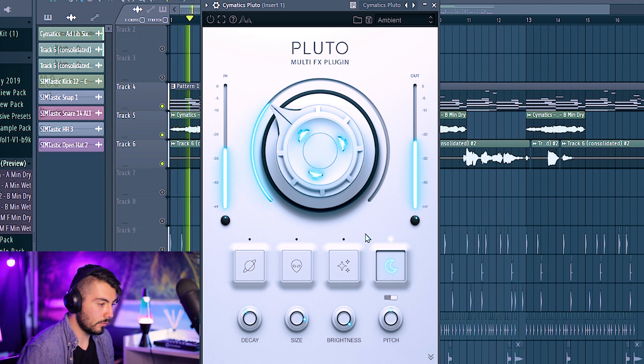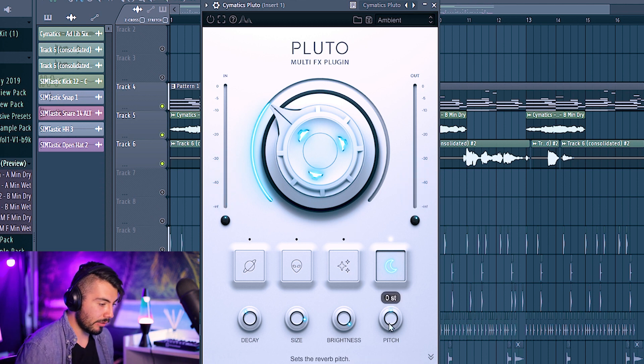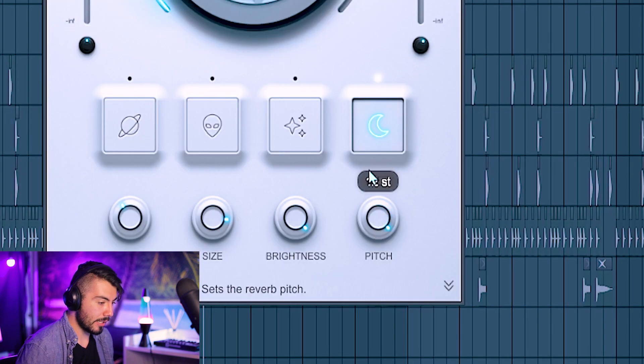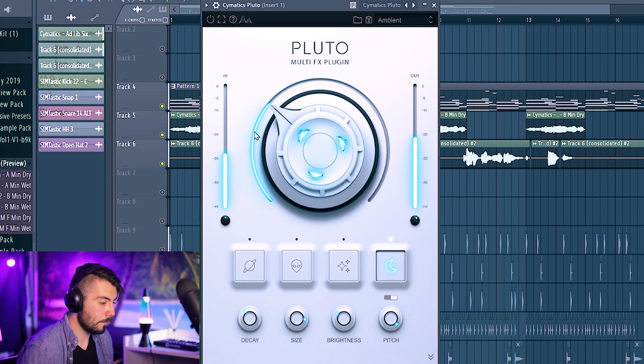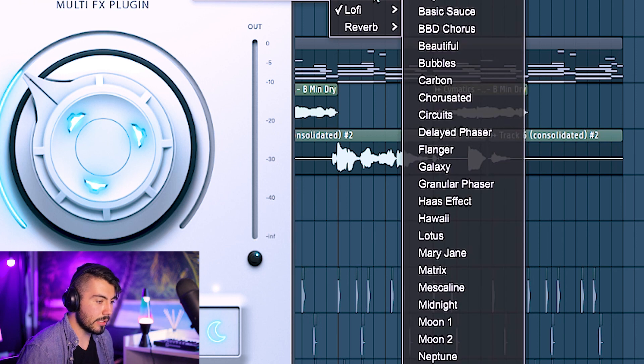Here it is with just the vocals — I love that. The reason I like the shimmer reverb is that you can actually pitch up the reverb itself, though I recommend lowering the brightness a little bit to get some warmth back. And that's only one preset — there are tons more to explore.